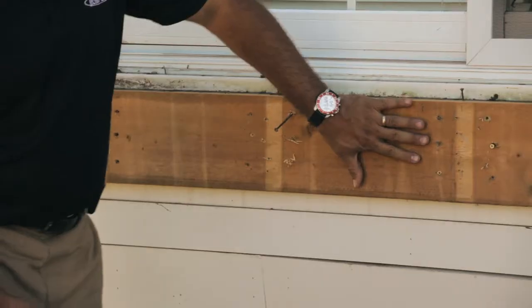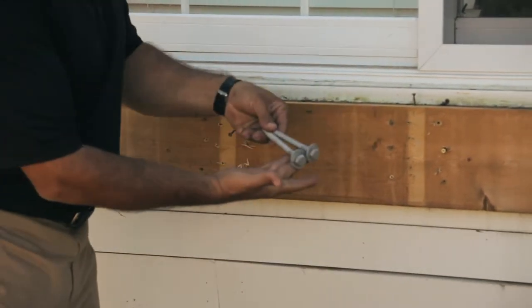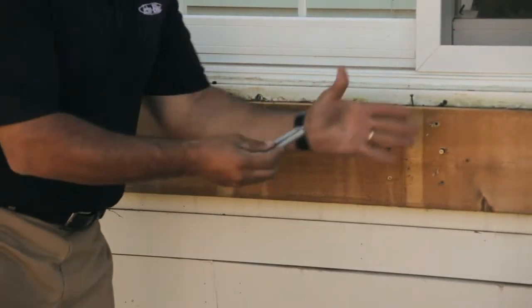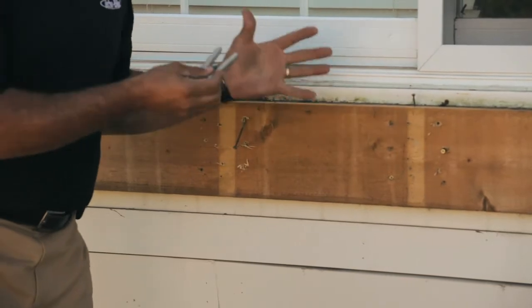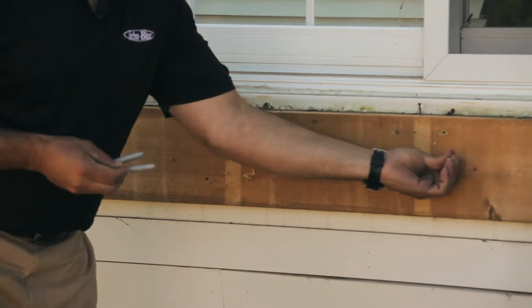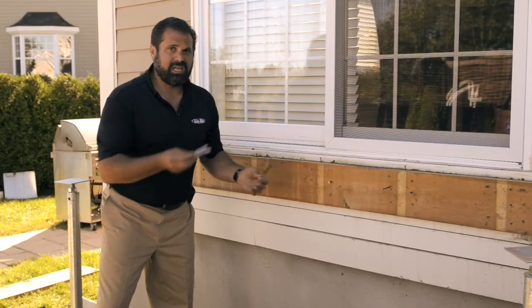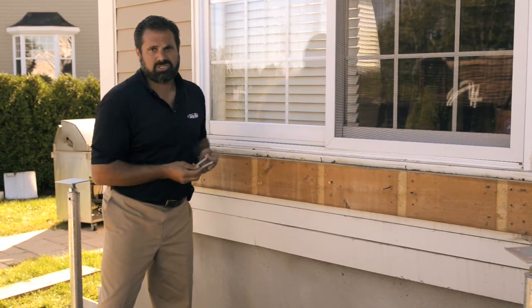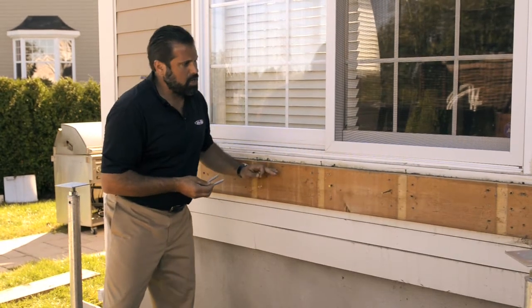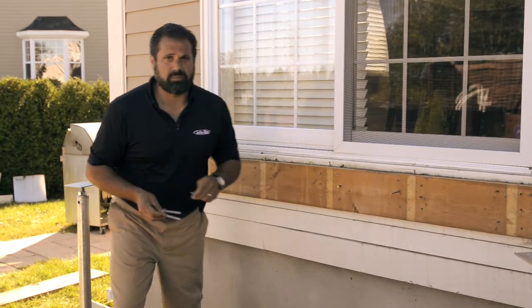Then we moved to the header board that's mounted to the house. We're expecting to find these lag bolts and washers holding this to the structure, which was really holding up more than 50% of my deck. What did I find in this place? Deck screws — 36 of them — instead of the six lag bolts that should have been here. We're going to pull this off, we're going to weatherproof it, and we're going to build this structure the way it should have been built.